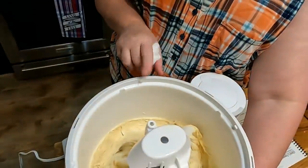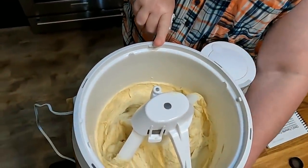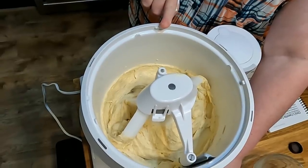The dry ingredients in that little cup were baking soda and salt. Now we're going to mix this up until it's fluffy with the eggs, and then I will add the vanilla and the flour.